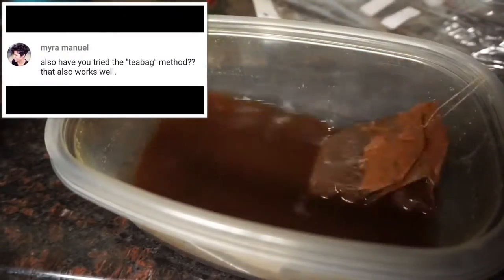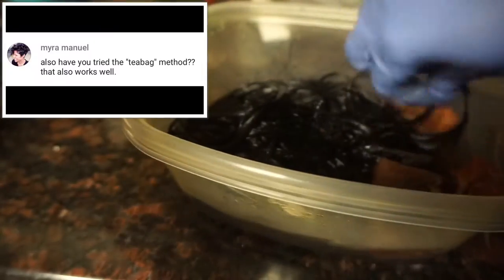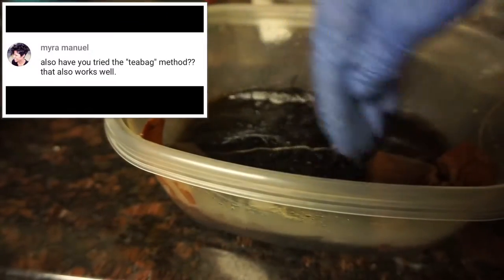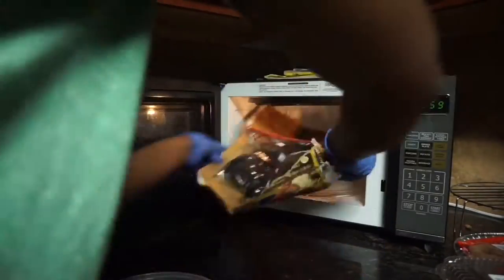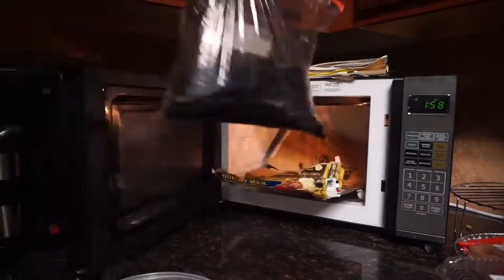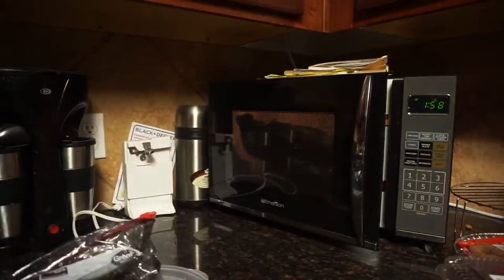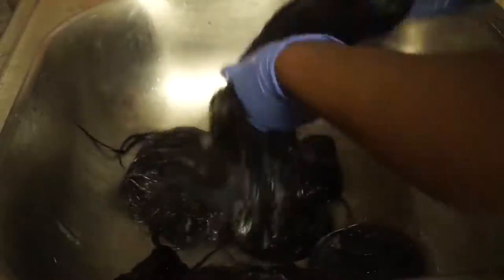Quick shout out to Myra Manuel — she told me I should try the teabag method and I did. For everybody out there who is new to wig making, I would completely throw out all other methods including Rit dye and do only teabag, because this is the one that is most natural for me and got me the closest to my skin tone. You see me throwing my hair in the microwave — I started off with four minutes checking every minute to see if the hair got pitch black, and once I achieved that color I took it out.